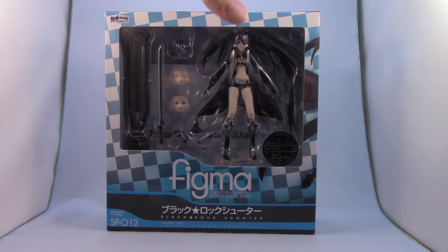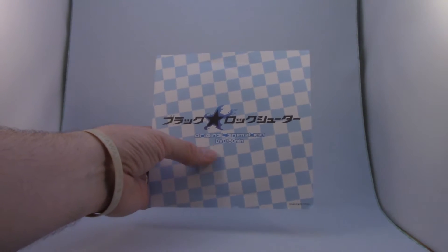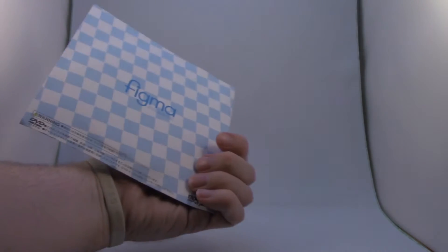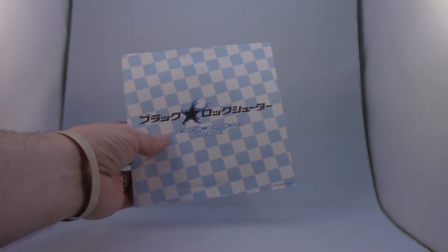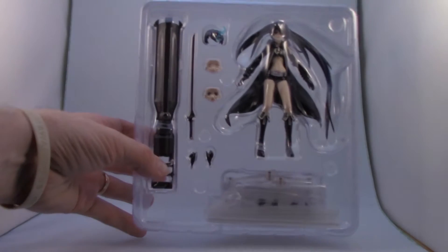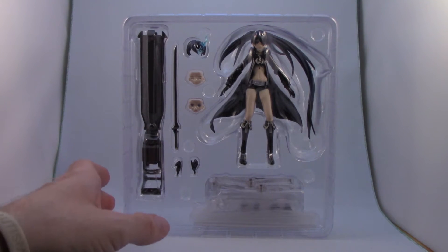So let's get it open. This is actually the sleeve for the DVD — 'Original Animation DVD, 50 minutes, Black Rock Shooter' logo, Figma on the back, done in the same blue check pattern that's on the box and the background. And this is the figure once it's removed from the box.